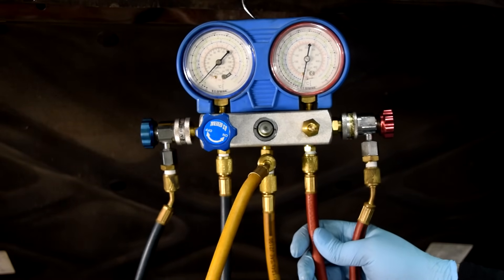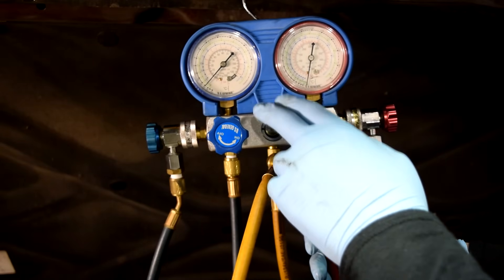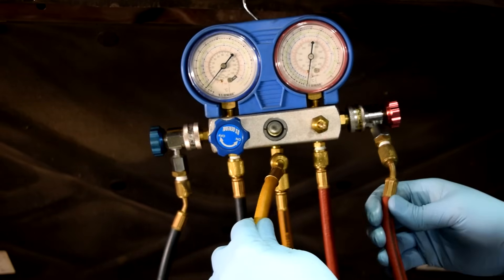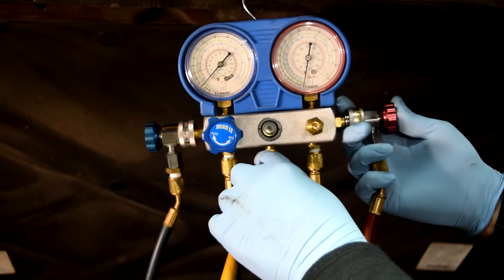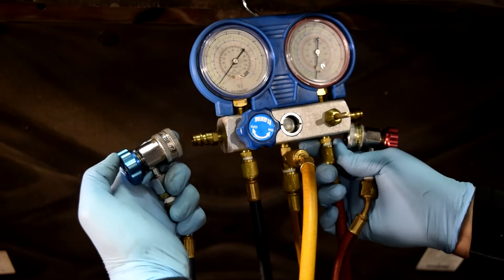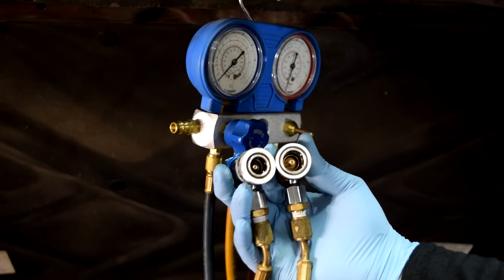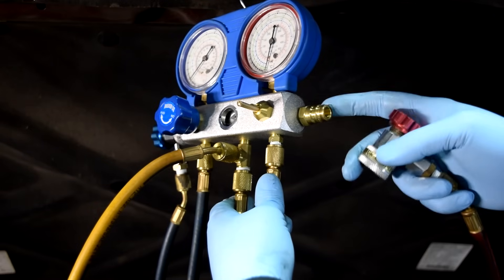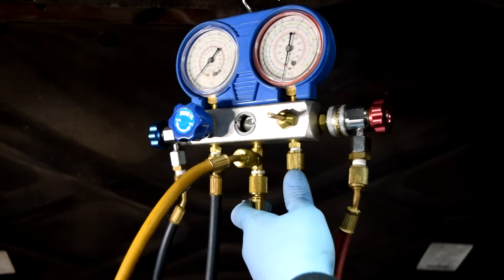Now, what you'll need to put a vacuum on your AC system: the first thing is this AC manifold gauge set. It has two gauges - the red one goes on the fitting on your high pressure line via a quick connect coupler, and the blue one goes on the fitting on your low pressure side. These are not only color-coded, but the fittings are different sizes so you really can't misplace them. These holders are just there so you can rest your quick connect couplers - they don't serve any other purpose.